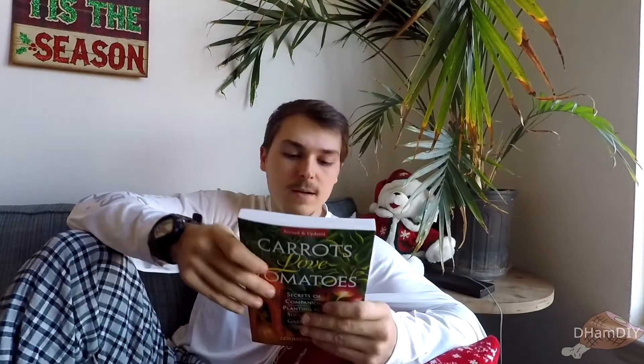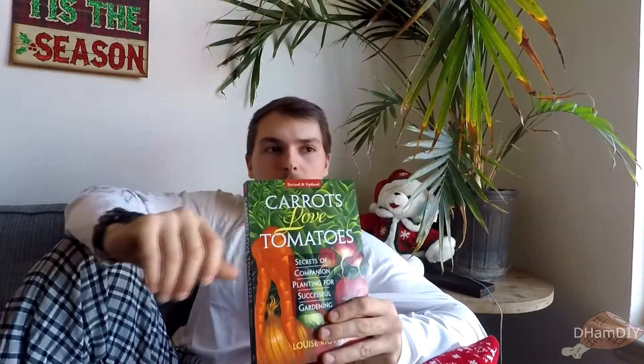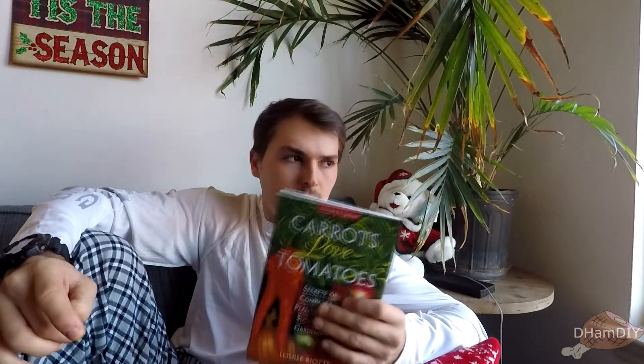It talks about nutritional value as well. Overall it appeared to me to be a very functional book. The one critique is that the book doesn't necessarily back up what it's saying with research papers or citations — but some of the things are just common knowledge, public domain, like pollinators benefiting certain plants. A counterargument would be: 'I can just go online and look up companion plants for garlic.'